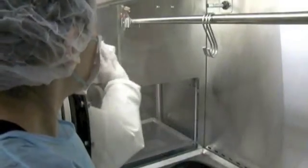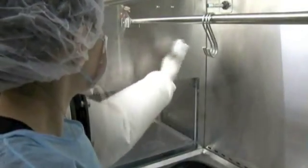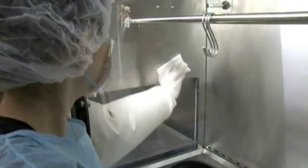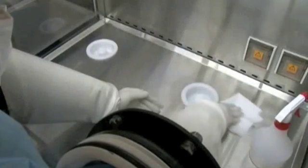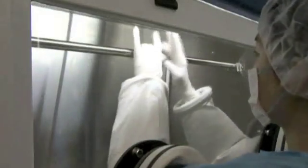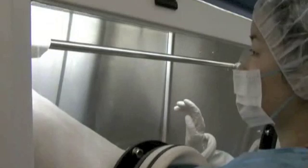Always remember to wipe from the cleanest to least clean, in a systematic, single direction. Wipes and mops made of polyester knit fabrics are the best choice, as they do not lint or shed. Gaseous sterilization can also be performed if required.